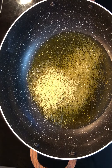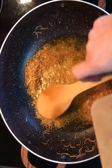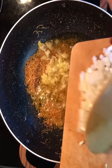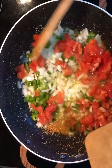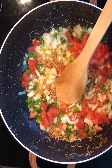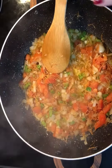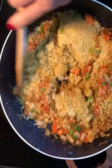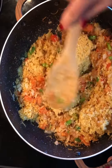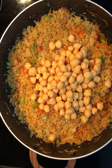Once the vermicelli is golden like that, next I'm gonna add in the garlic and sauté this for about a minute. Then I'm gonna put in the onion and sauté that for about a minute as well. Then the chickpeas go in and the tomato sauce goes in.